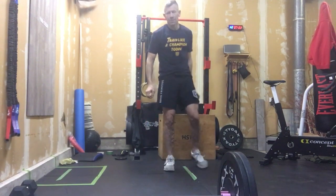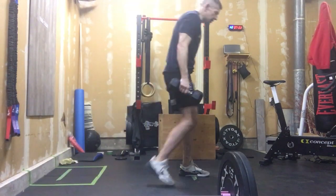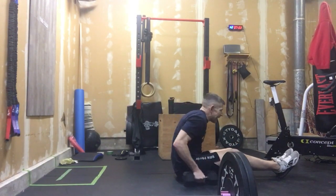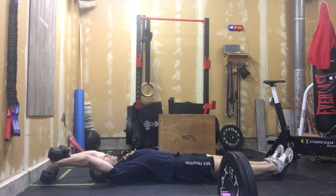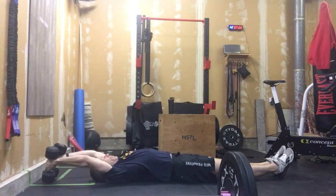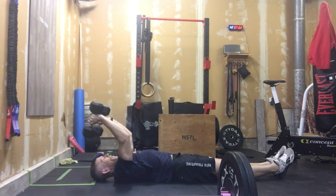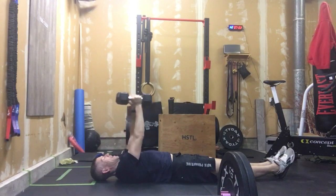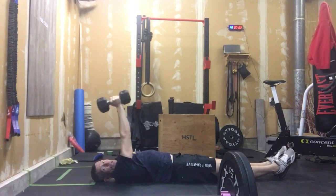Depending on how strong those lats are, this could be a little bit of a tougher one. We're going to do 10 lat pull-overs. We're reaching long and behind us, keeping those arms straight and doing lat pull-overs. We're looking to keep those arms as straight as possible — we're not bending those elbows and cheating it. We're keeping those arms straight and going 10 reps. I like to hold my dumbbells together — keeps me in a more stable position.